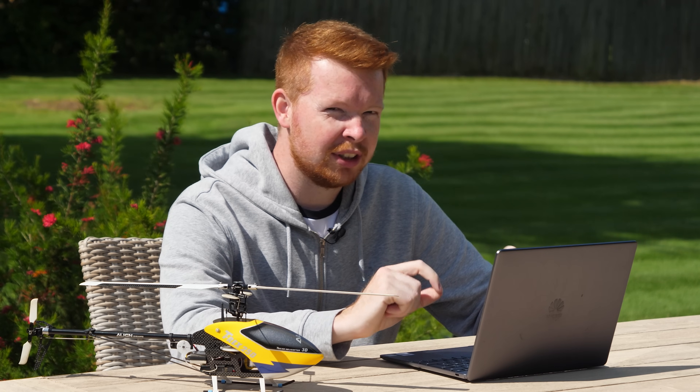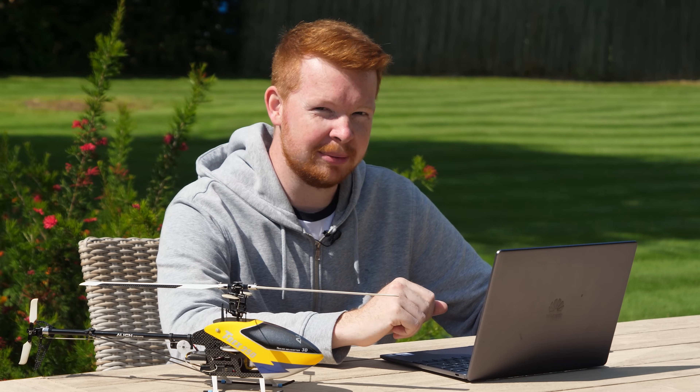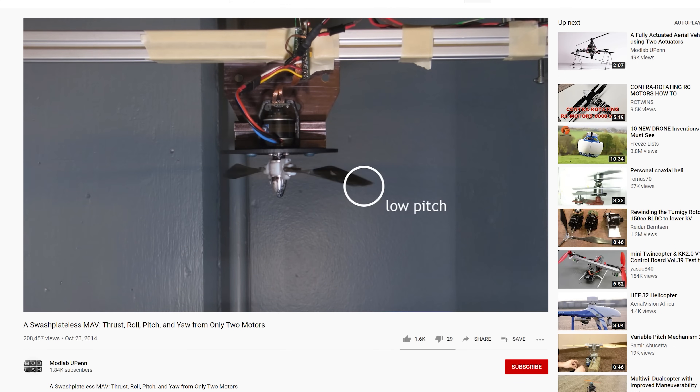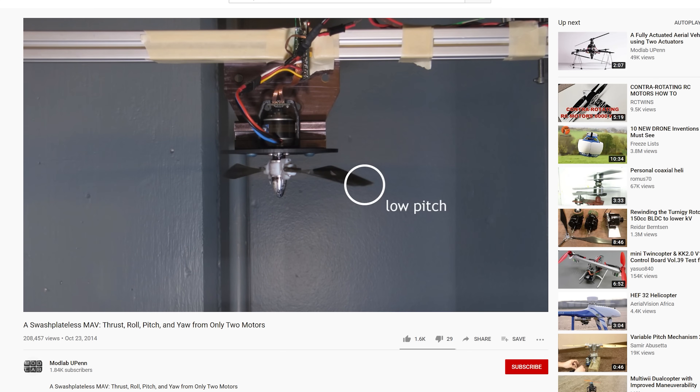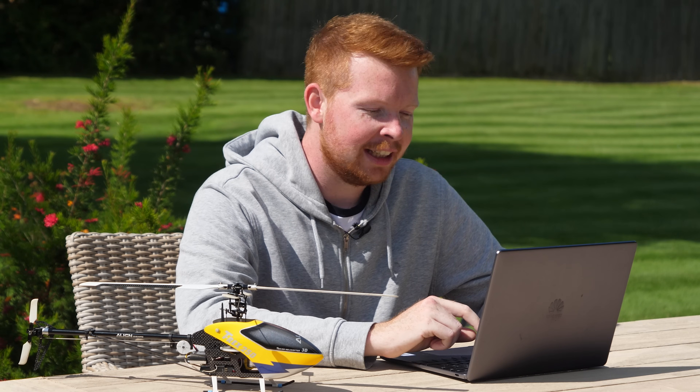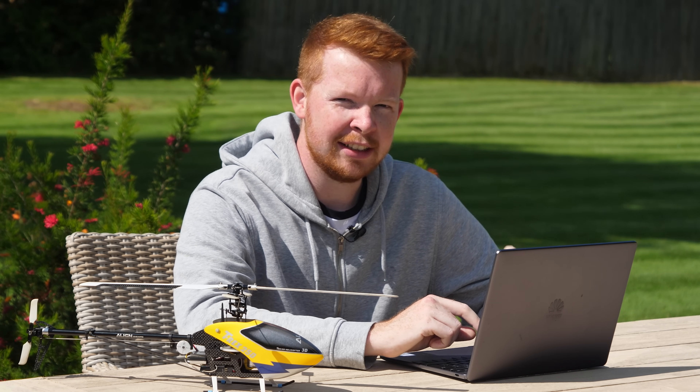No extra servos, no solenoids — just a freely hinged rotor head and a very clever motor control system. As the motor speed increases, the rotor blades lag behind, causing the angle of one blade to increase and the other to decrease, achieving the same control as a helicopter rotor head. It blew my mind that similar control could be achieved just by speeding up and slowing down a single motor.